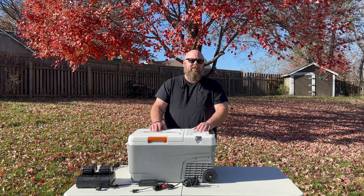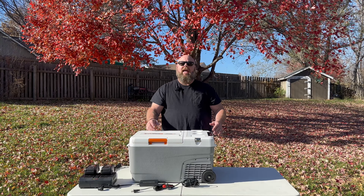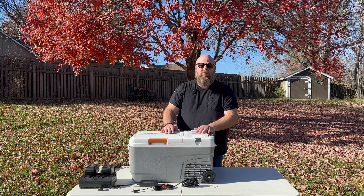Hey everybody, Tony from LFTC Presents here. Today I'm excited to show you the new WORX PowerShare electric cooler. Now I have the huge Yeti and the small Yeti — we take lots of road trips and we take those Yetis with us everywhere we go.